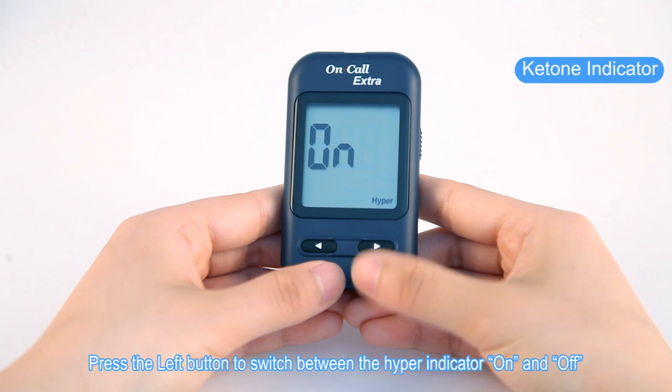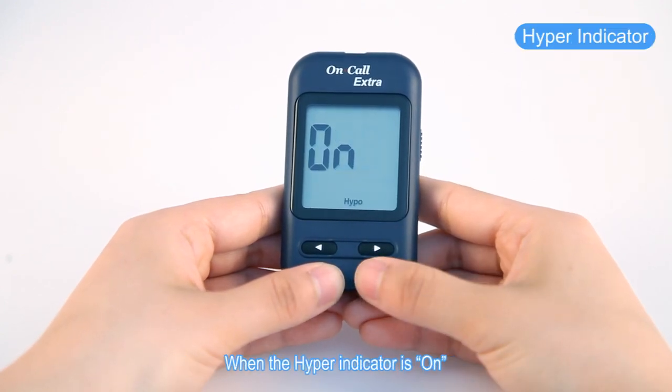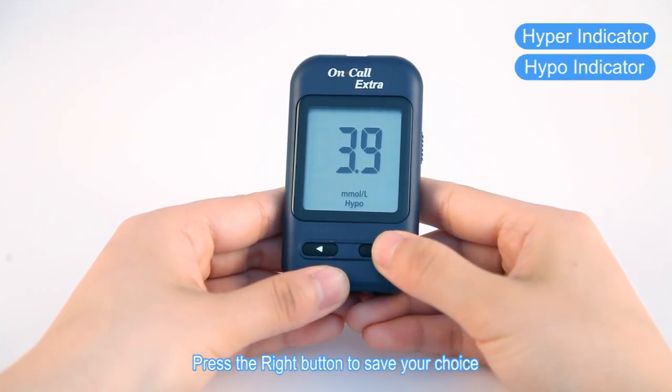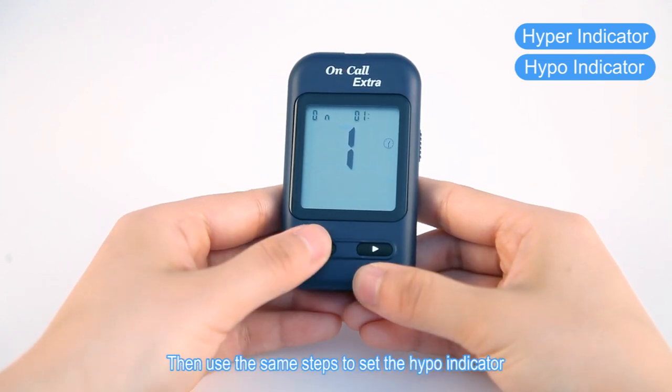When the hyper indicator is on, press the right button and then press the left button to adjust the indicator level. Press the right button to save your choice. Then use the same steps to set the hypo indicator.